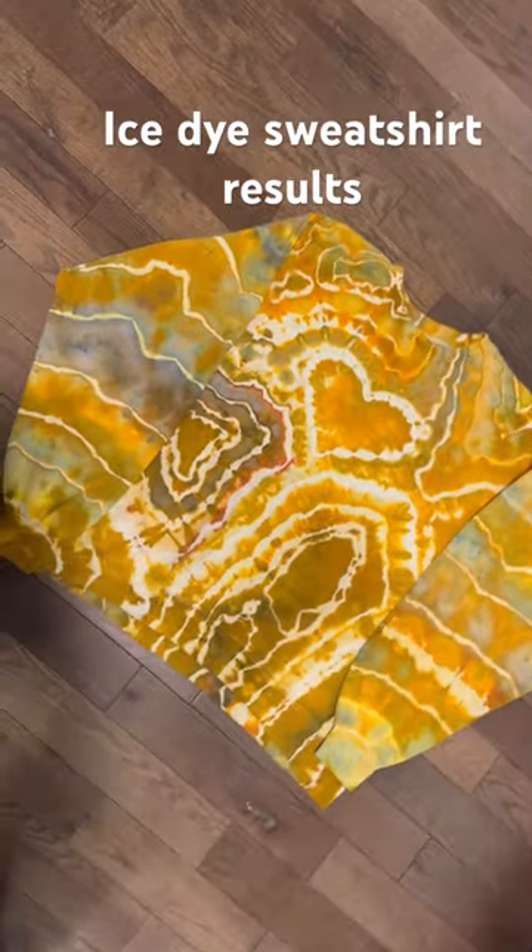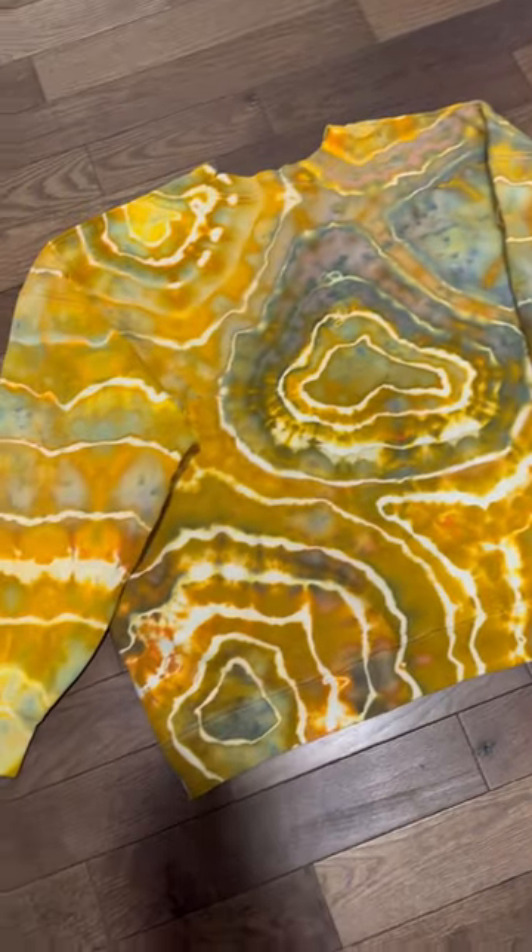This one is a super pretty, earthy mustardy color with a little heart on top, and here's the back.